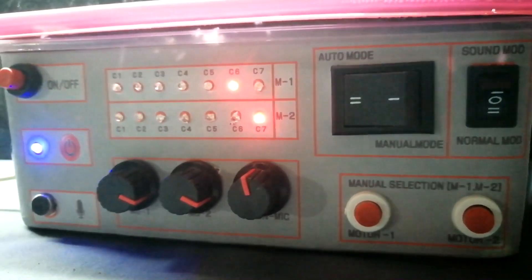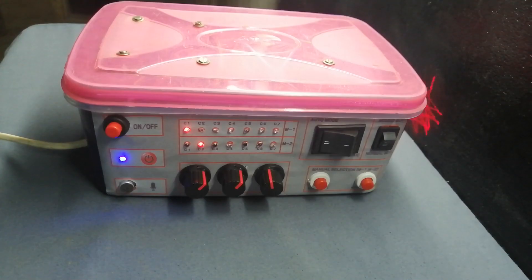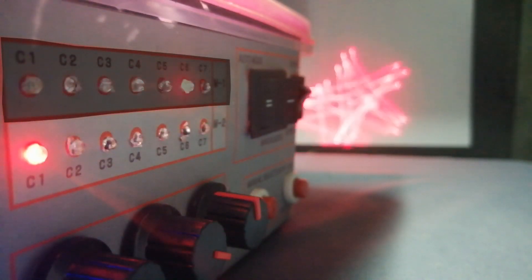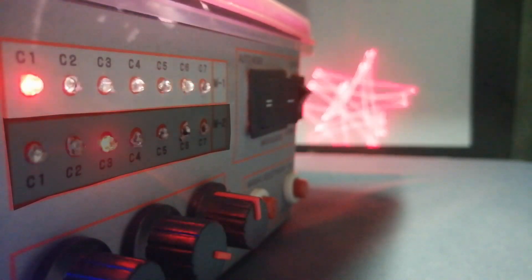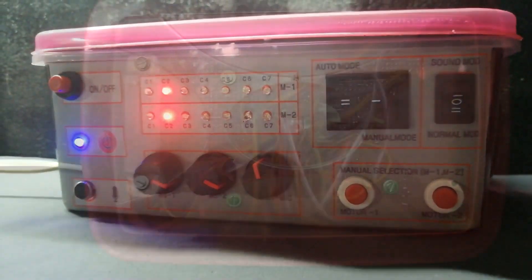Now it's time to set up the laser patterns. Power on the laser projector. You can see the first channel motor LED and second channel motor LED chasing, but the laser pattern is not changing — that's because the first and second channel motor preset values are too low. Now set the preset values manually to generate different patterns.